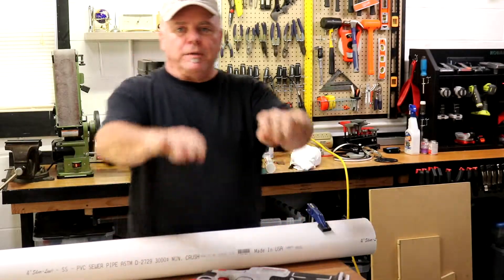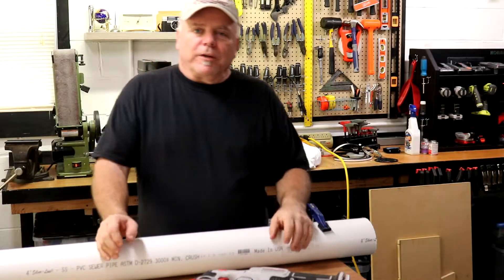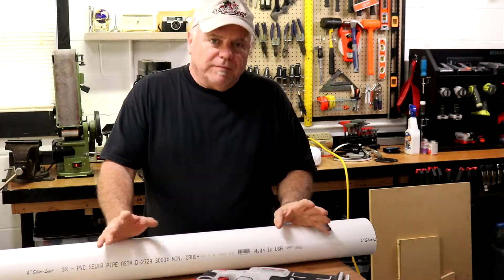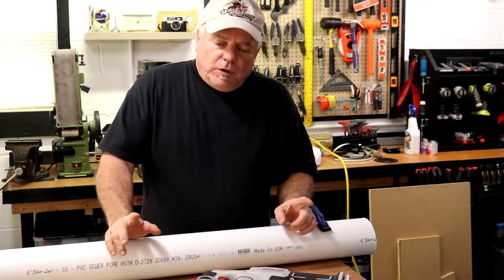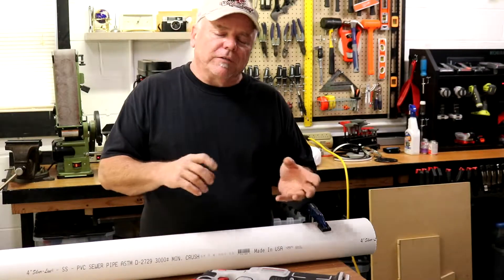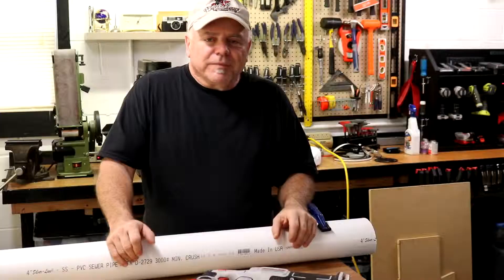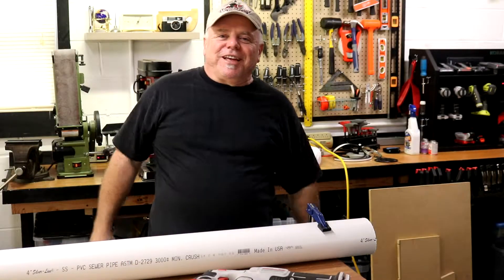Cutty G's quick tip — cutting PVC pipe. Let me reiterate: don't use a miter saw or a table saw. People turn the blades around backwards — I've seen all this stuff, I've done most of it. Use the right tool for the job. Thanks for watching. See you next time.